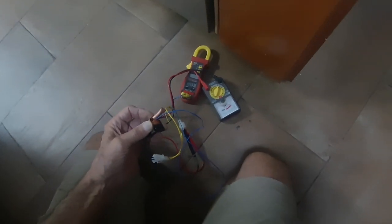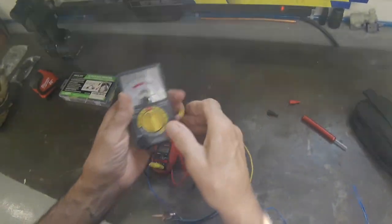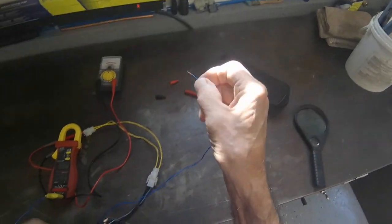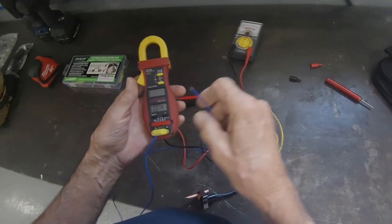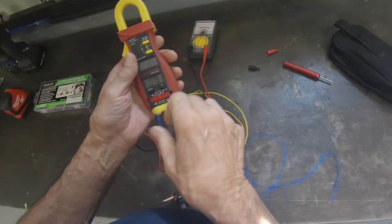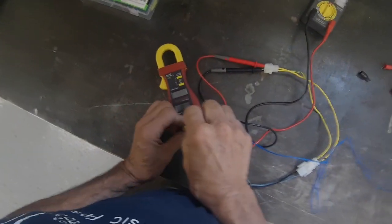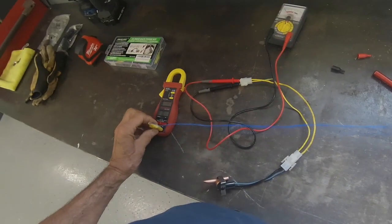So there you have it. This is a functioning defrost termination switch. It doesn't have to be right on the money because it's all going to be dependent on the contact of the probe onto the bimetal there. I'm also having a little bit of an issue with my temperature probe — something wrong with this wire — but it did work.